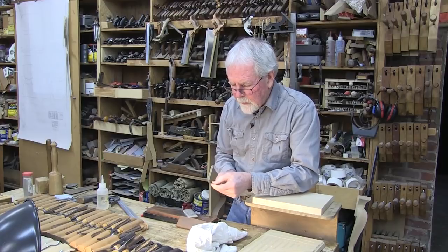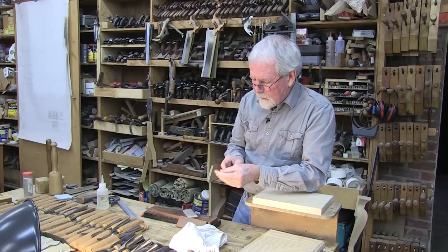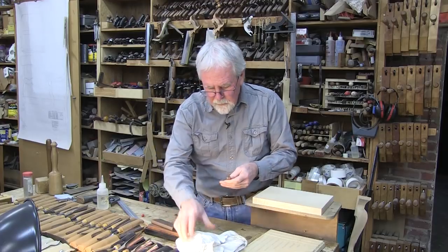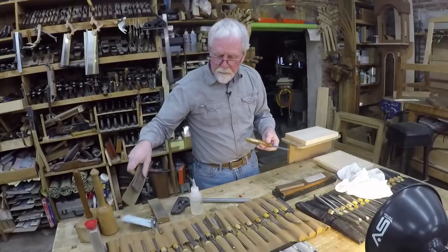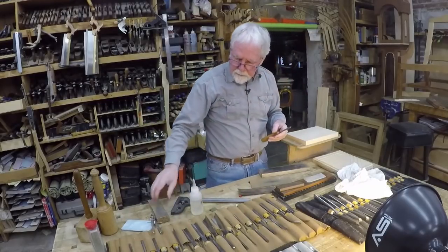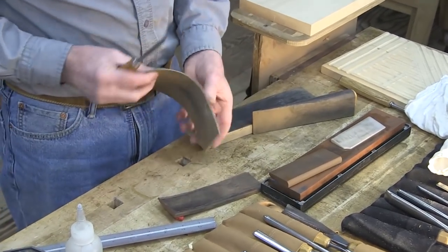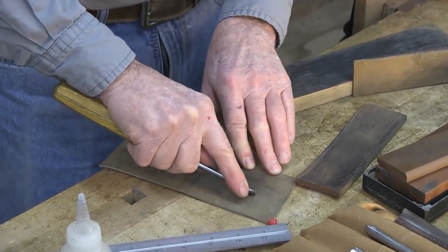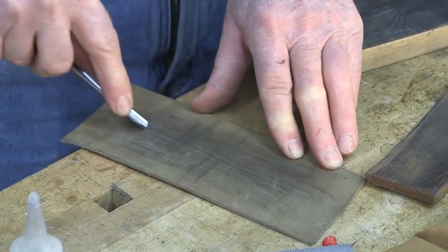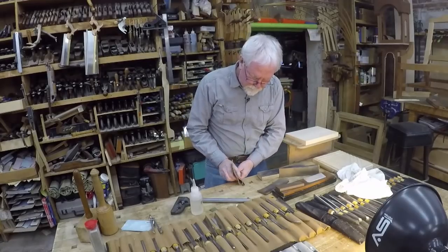For the final touch-up, if you ever go to a traditional barber, he'll take out a strop and sharpen his razor before giving you a shave. I have a couple of different types of leather in different shapes. This is just a plain piece of leather with a smooth side and a rough side. To strop, you pull the tool backwards — you don't want to push it into the cutting edge because it'll cut the leather. If needed, you can fold the leather into a curve to do the inside.